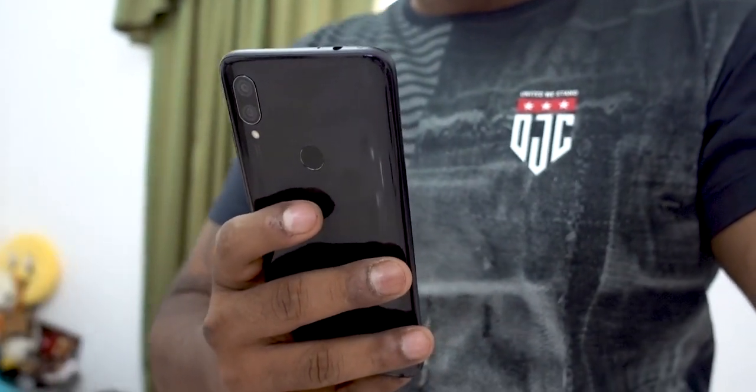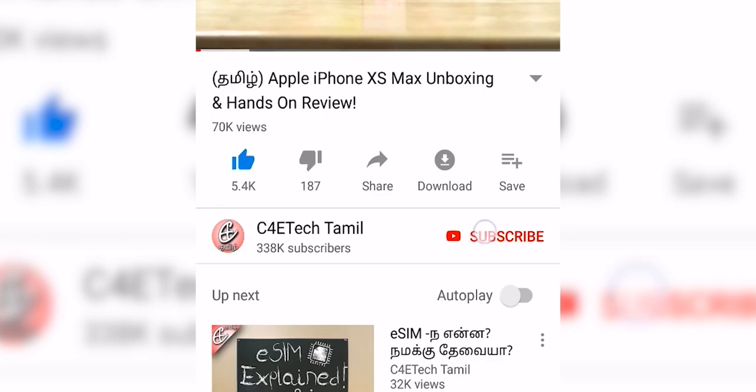Xiaomi sub-brand Redmi recently launched the Redmi 7. In this video, we'll see how to unbox this phone. Hey guys, I am Perash, you are watching C4E Tech Tamil. Please press the thumbs up button and press the bell icon. Now let's go to the video.